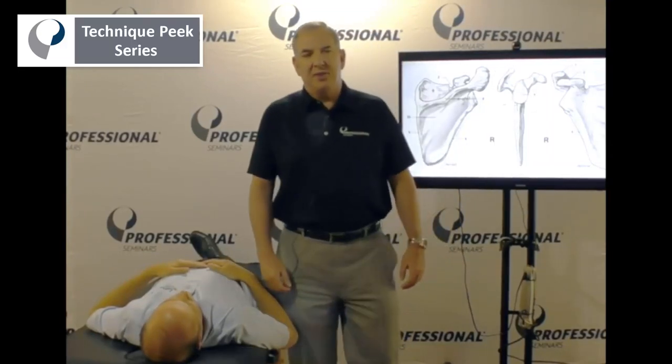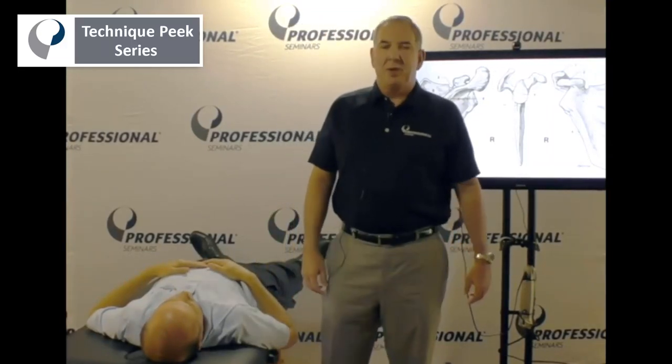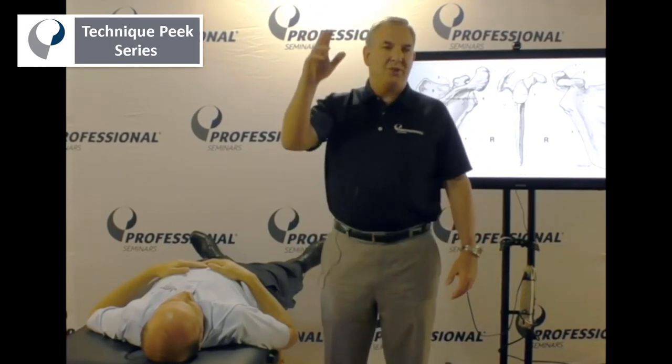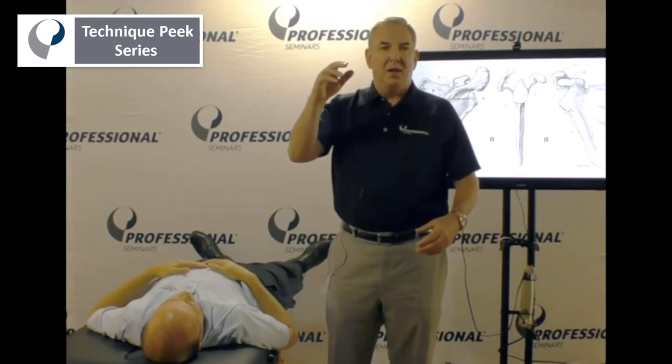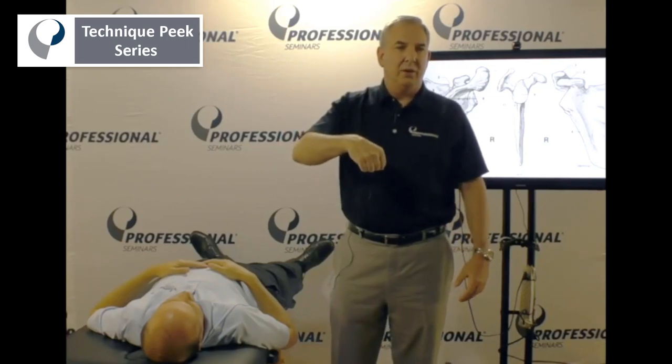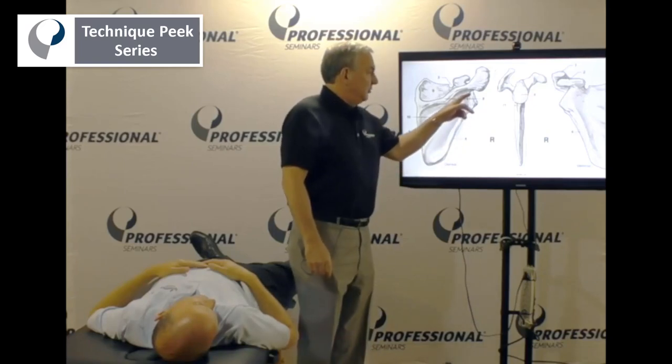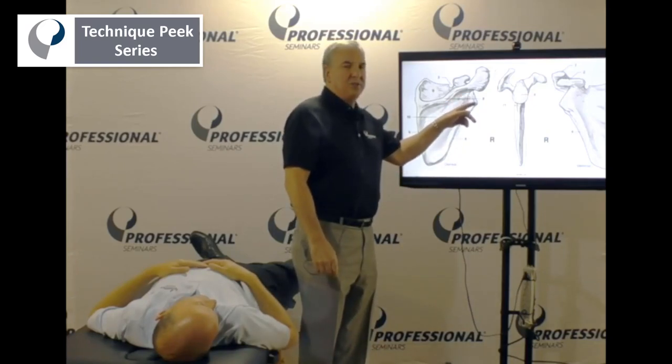Hey everybody, Rob Panarello for Technique Peak. Today I just want to speak to you about mobilization of the shoulder. We know that during arm elevation, the humeral head has to roll and glide and move inferior in the glenoid, and what you should be aware of is that the glenoid does come out about three degrees at its inferior portion.